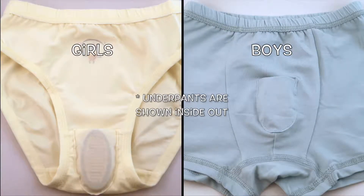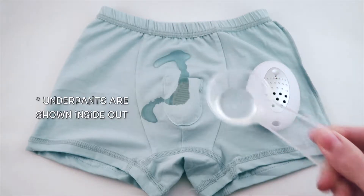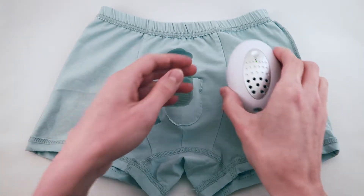In the girls' underpants, the pocket is placed lower down; in the boys', it's higher up. If the child has an accident, the sensor will become wet and immediately send a signal to the receiver, which activates the alarm.